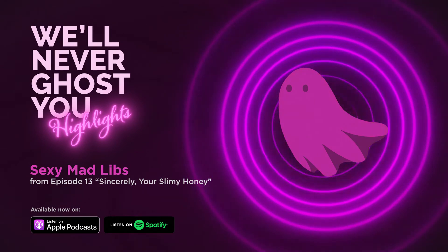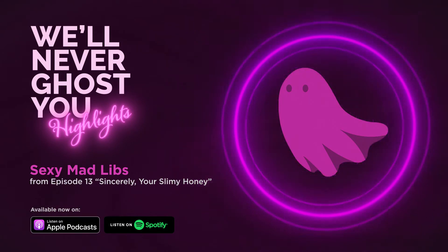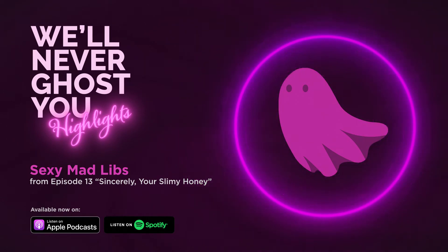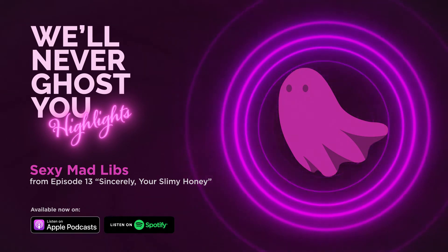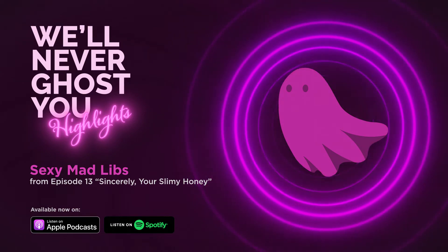We only hope and pray that the Dating Diva blesses us with more Mad Libs, please. Because as far as I can tell, this is the only one. Well, let's get started.